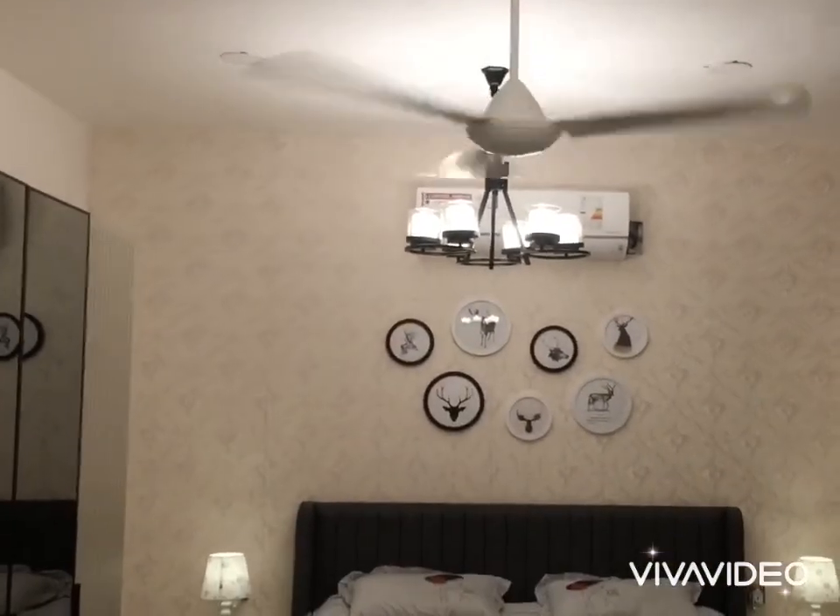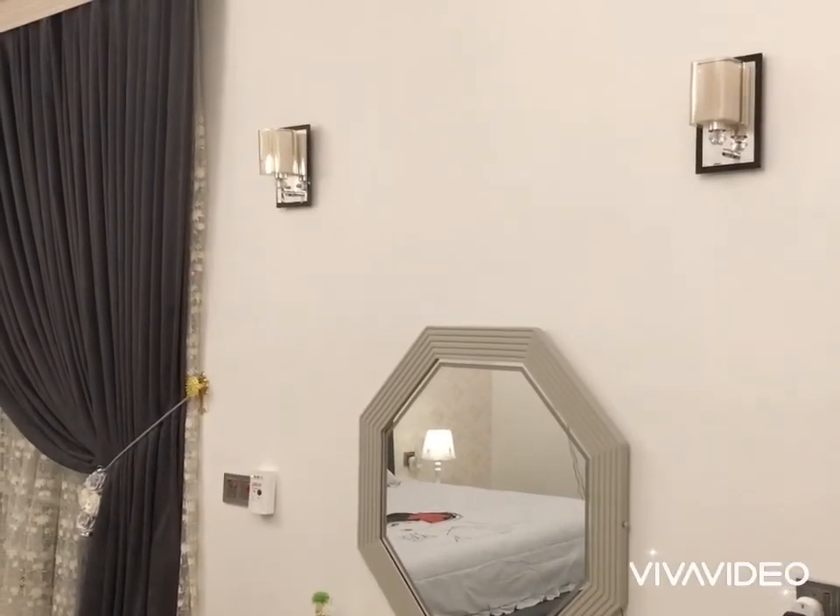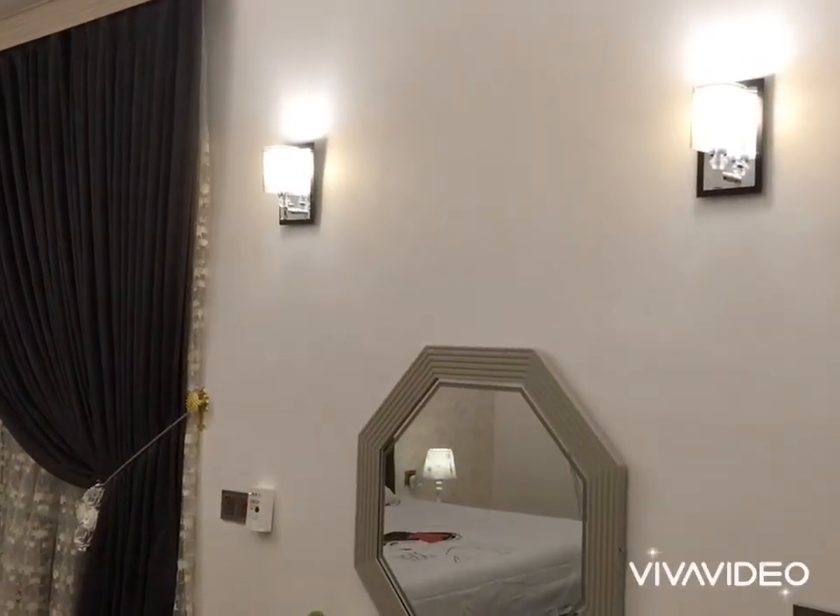Hi Google! Turn on switch 2. Sure, turning on the room switch 2.